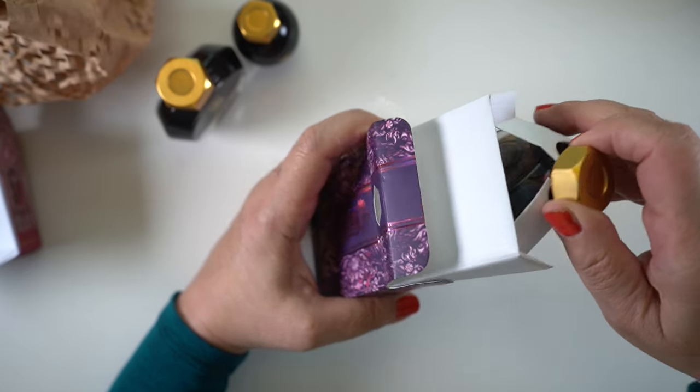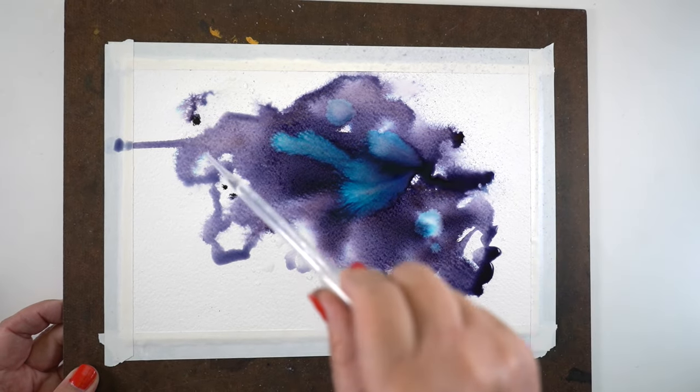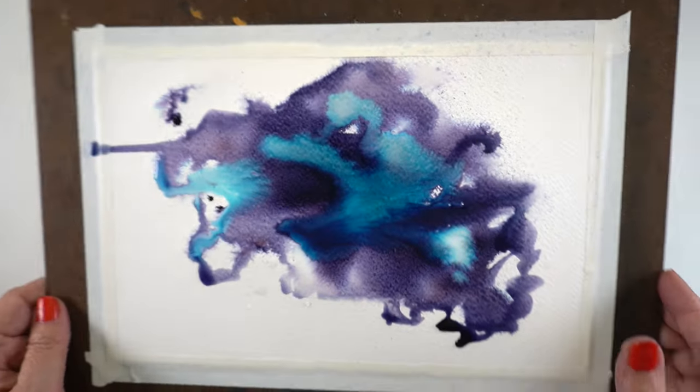And then I'm going to do what I'm going to call Rorschach art. I wanted to test some properties in one of the inks and we're going to see if I can make a painting out of it. I'll let you be the judge at the end if it came out. Okay, let's get started.